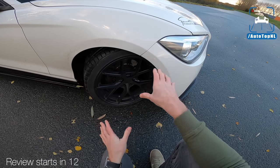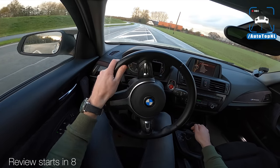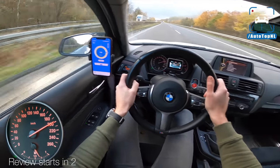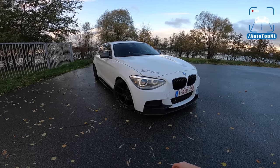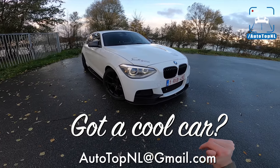What's up, ladies and gentlemen, and welcome to this POV review by AutotopNL. My name is Max, and today we've got another viewer's car. It is a BMW 114i.